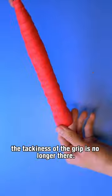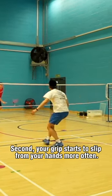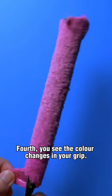First, the tackiness of the grip is no longer there. Second, your grip starts to slip from your hands more often. Third, you start developing blisters on your hand. Fourth, you see the colour changes in your grip.